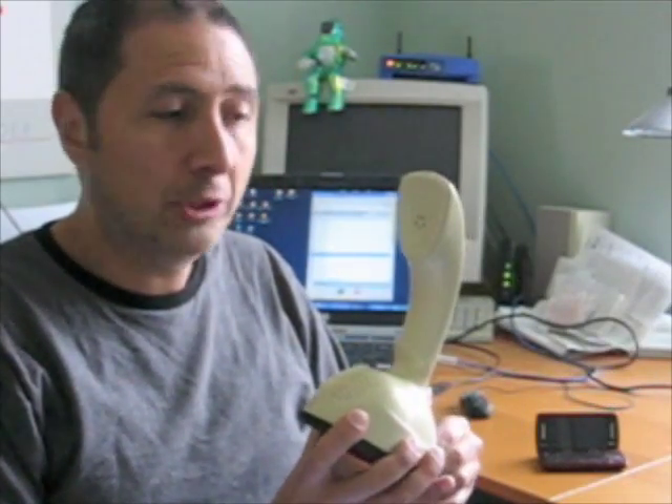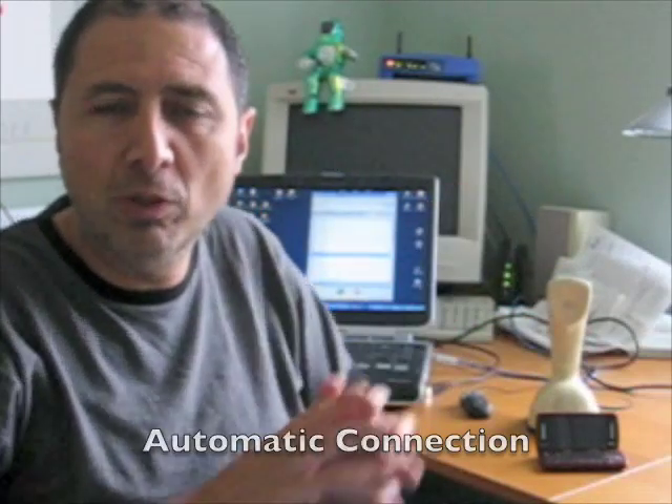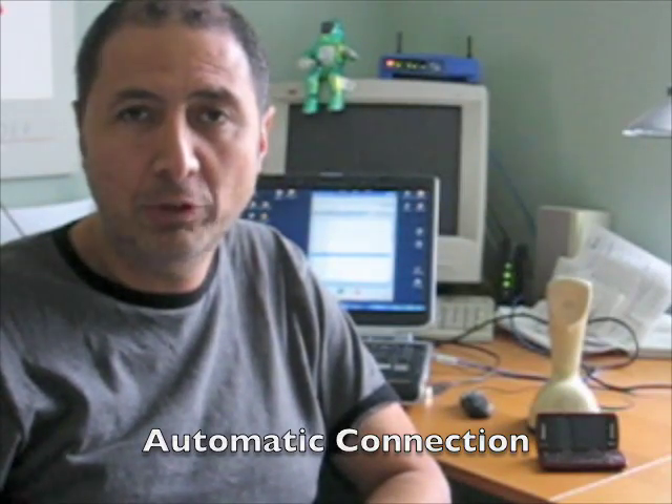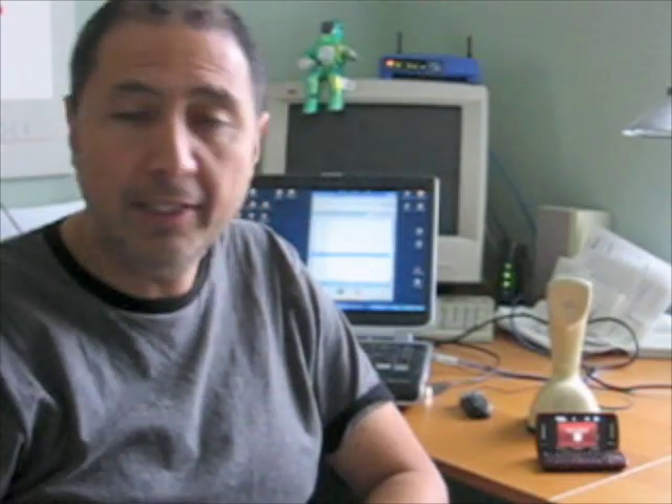What I do now is turn it on. This Erico phone will remember which was the last cell phone it was connected to and will try to connect by itself. We'll see it connect to my cell phone — and there it is.